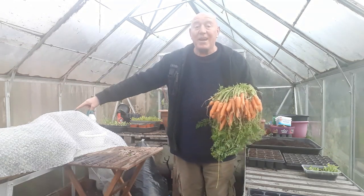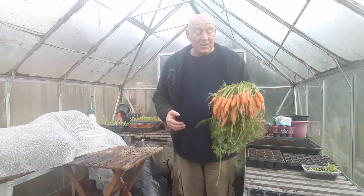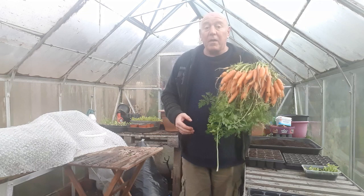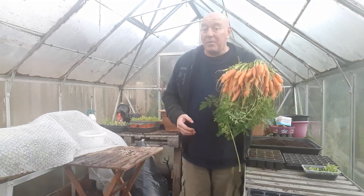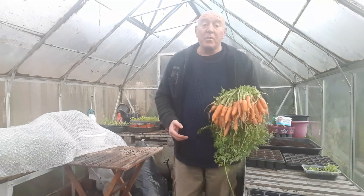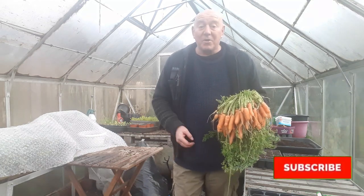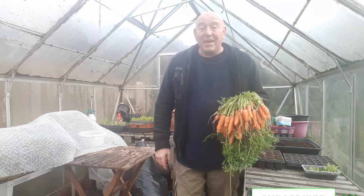But we have got a five-foot container over there with some more on the way, ready for early spring. Judging by that, I think we're going to be in for another treat. If you're interested in seeing what else we do over the next couple of weeks, please hit that subscribe button, press that notifications bell, and I'll see you then — take care.